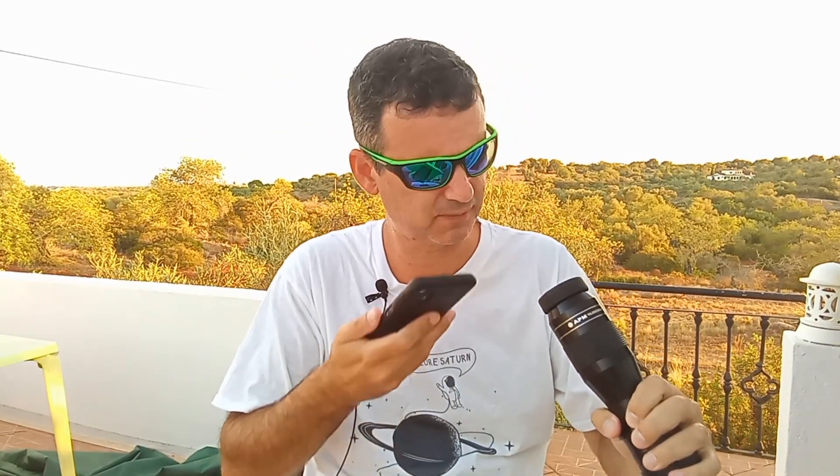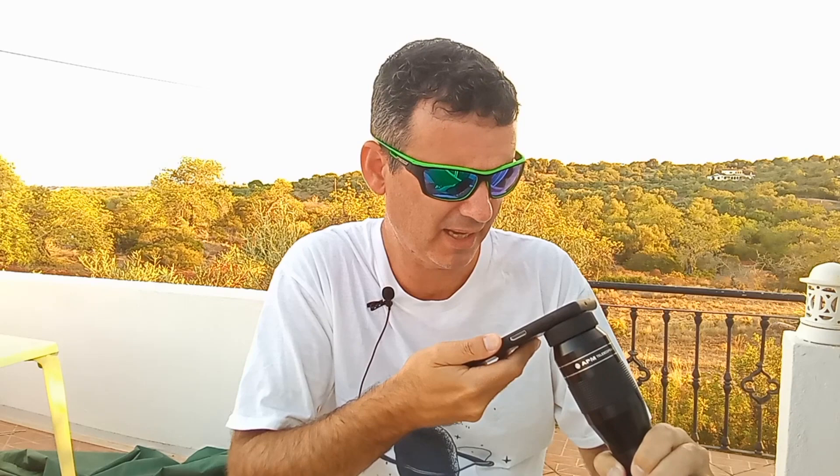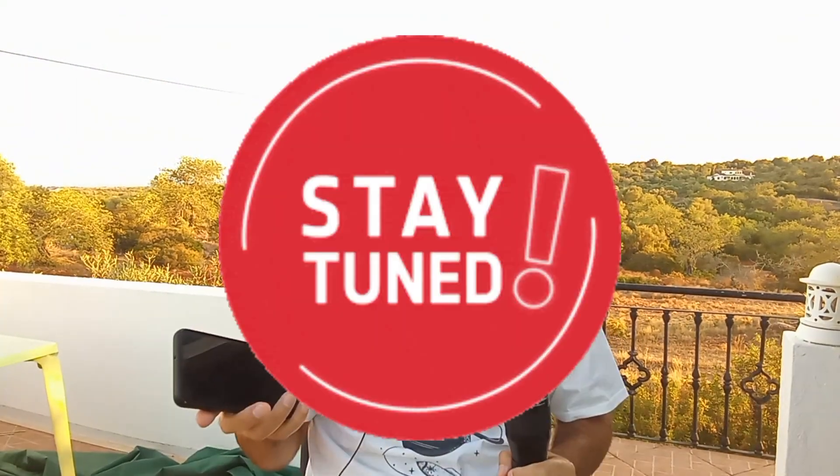I recorded with this cheap smartphone — a Samsung, whatever the number — while watching Jupiter. Gorgeous. I just put the smartphone near the eyepiece and recorded what I was watching, and I can tell you that what you are going to see now is not better than what I saw through the eyepiece with my own eyes.